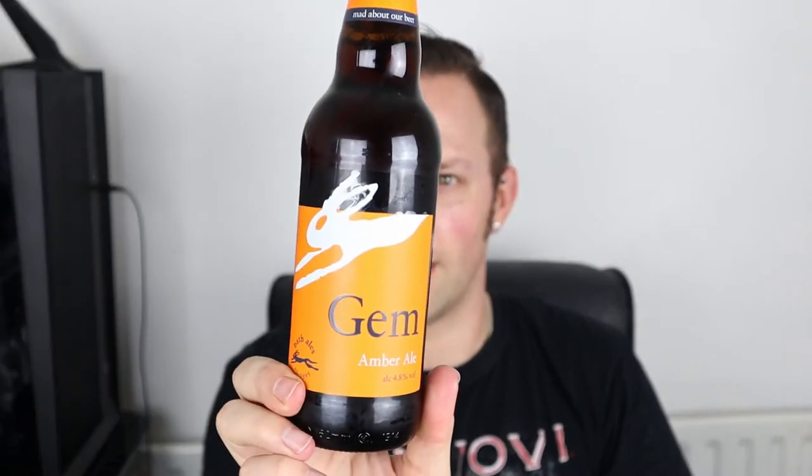The beer in question is from Bath Ales and it is Gem Amber Ale. It says Gem Amber Ale is a bittersweet and well-balanced ale that sees the malty character from the Maris Otter Barley really shine through. So I'm expecting a malty sweet, warming autumnal beer. It contains barley and wheat, has a BBE of January 2020, it is 4.8% and the brewery was founded in 1995. Reasonably young brewery - never had anything from Bath Ales before, so this is a first for me. Gem Amber Ale, let's crack her open and see what we get.